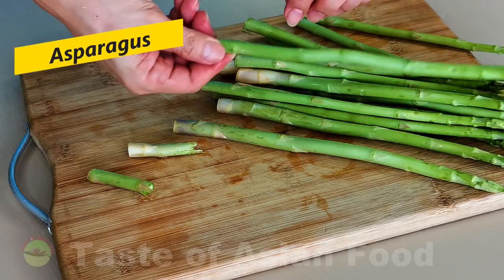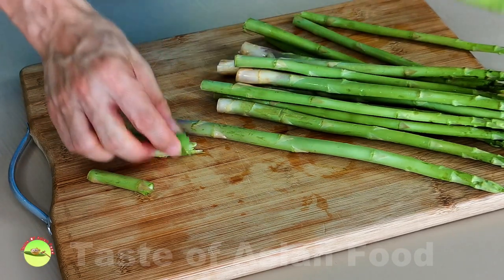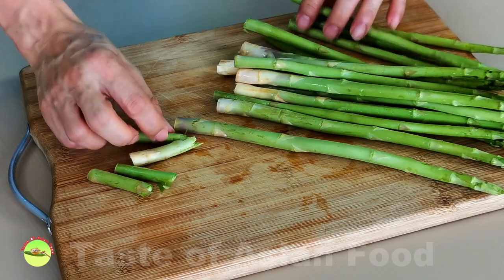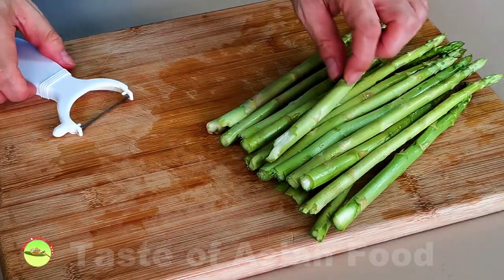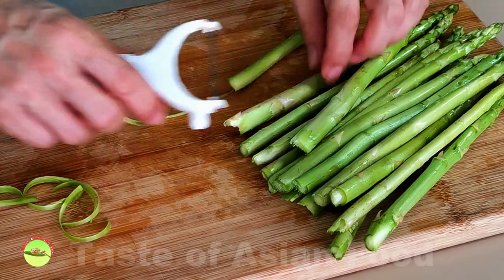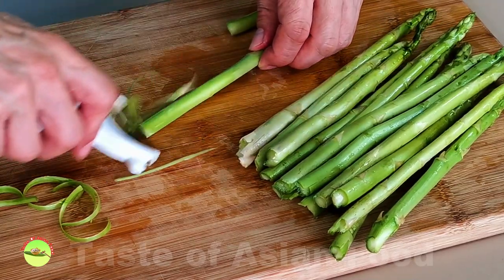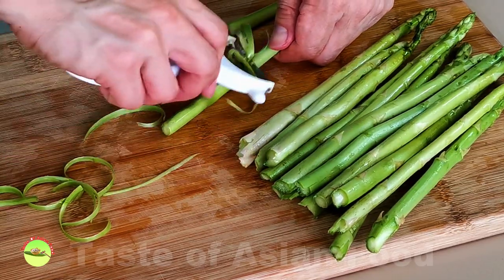Here are the steps to prepare the asparagus for stir-frying. First, wash the asparagus under running water, then dry them with a kitchen towel. Snap the asparagus in two by holding the woody end with both hands — when you bend it, it will snap at a natural point. Remove the outer layer of the stem with a vegetable peeler; this removes the fibrous part of the surface, leaving the tender stem for cooking. I also use the same method for other vegetables such as choy sum and gai lan.